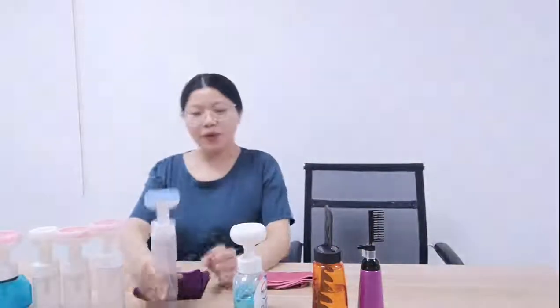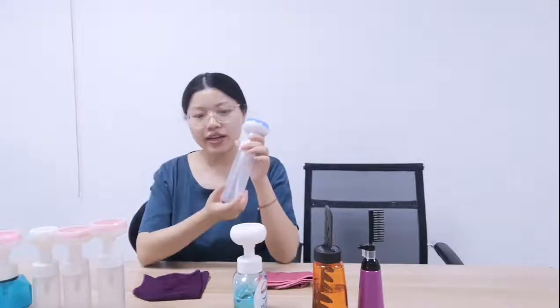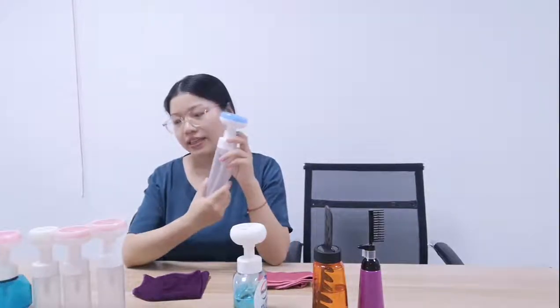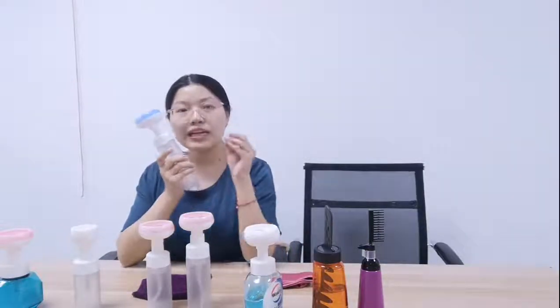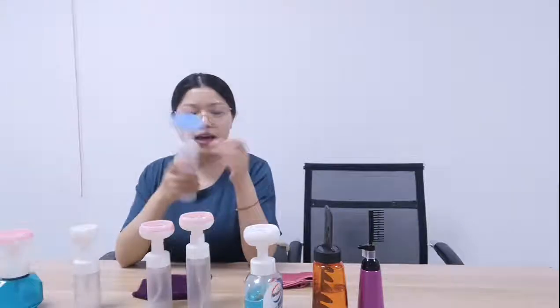This foam bottle has a frosted finish, and we also have an opaque color. Of course the color can be customized — clear, or different colors. We have the cylinder shape, with four regular sizes: 100ml, 120ml, 150ml, and 200ml. The tops come in different colors — blue, pink, and other colors if you like. The MOQ for this product is 10,000 pieces of each size. It also has a small clip to avoid accidental opening.